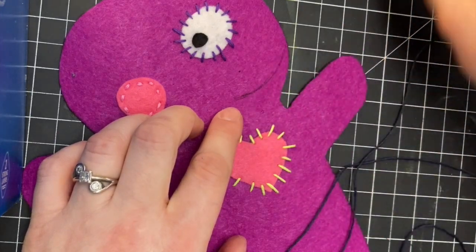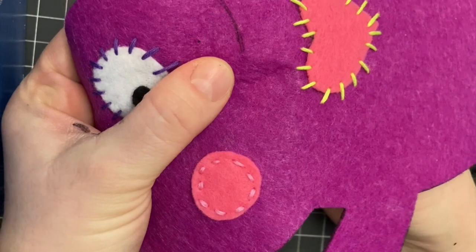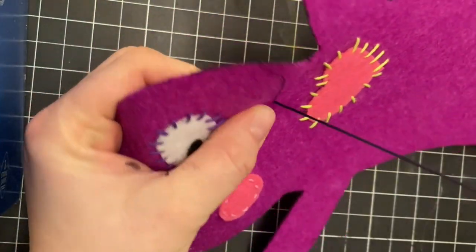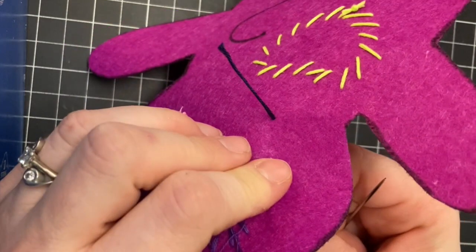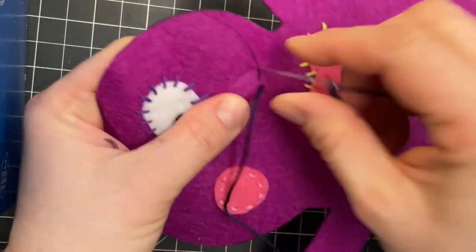I used a skinny Sharpie and lightly drew where I was going to go, to make it a lot easier — a little less thinking. The closer your stitches are — we always start on the back — the closer your stitches are, the better the curve will be. If you have a straight line, not such a big deal.